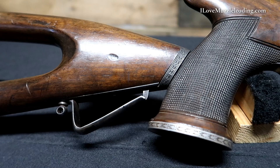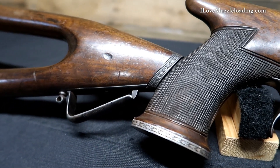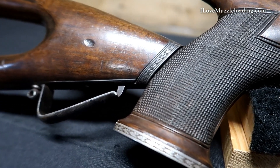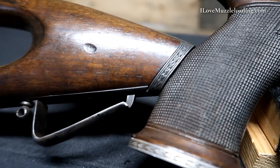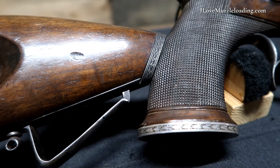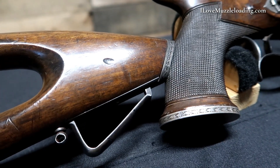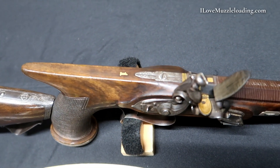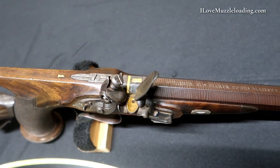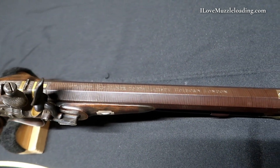The advanced lock is signed W Parker and has a burst floral and scroll engraving and a hole in the plate and pan. Marshal and floral pattern engraving is also found on the trigger guard and ramrod entry pipe. The saw-handled stock has a horn fore-end cap, silver wedge plates, a silver extension on the left side, a gold number one inlaid on the upper tang, a checkered wrist, and floral engraved bands around the butt.